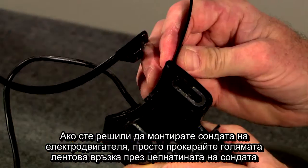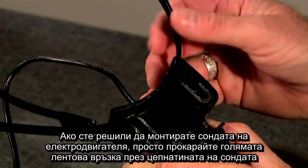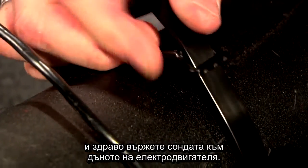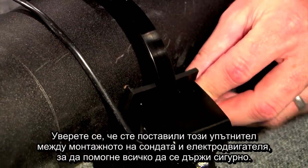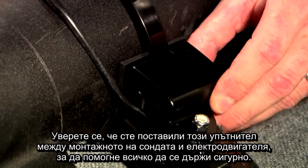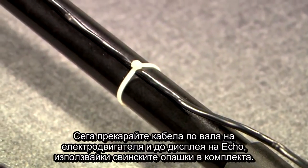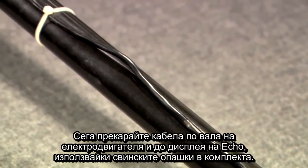If you decide to mount your transducer to your trolling motor, simply feed the large cable tie through the slot on the transducer and securely fasten the transducer to the bottom of the trolling motor. Make sure you align the gasket between the transducer mount and the trolling motor to help hold everything securely. Now run the cable up the trolling motor shaft and to the Echo Series display using the included cable ties.